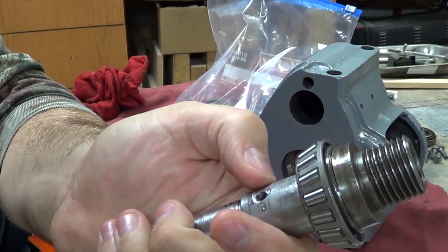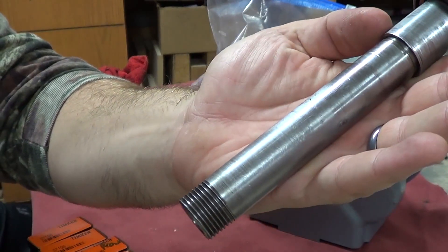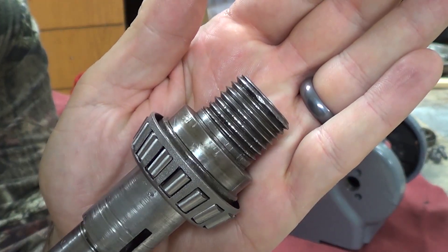Thanks for joining me for part three in the restoration of this Atlas Horizontal Mill. In this video, I'm going to go ahead and address the headstock and the milling table.